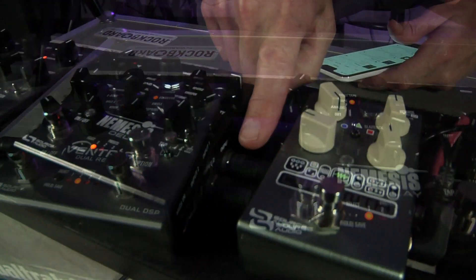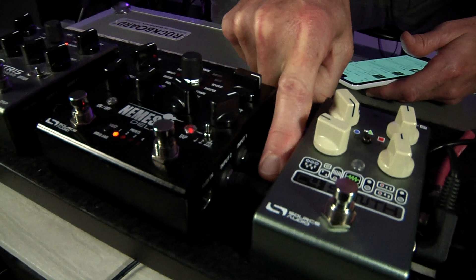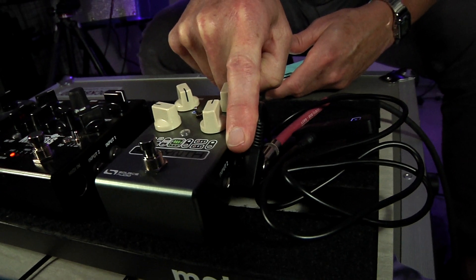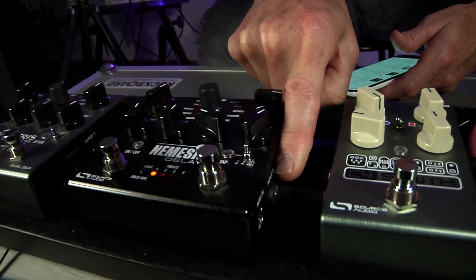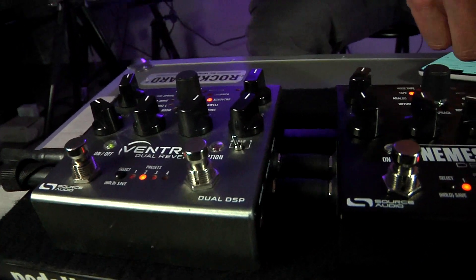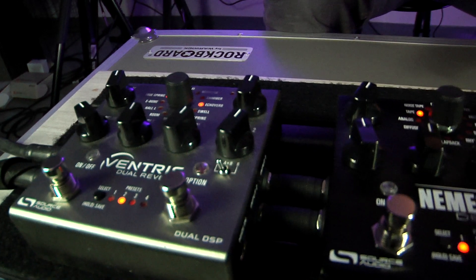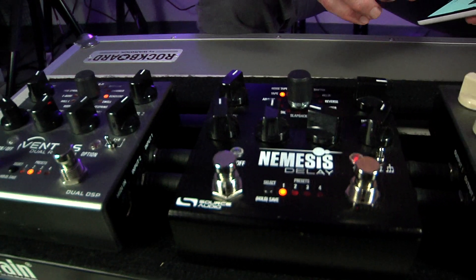One important note: the connectors going from input 2, output 2 to the next input 2 and so forth down the chain — it is important that these are TRS connectors, or three-lead connectors, because we need to pass both the stereo instrument signal as well as the neural signal without them interfering with each other.